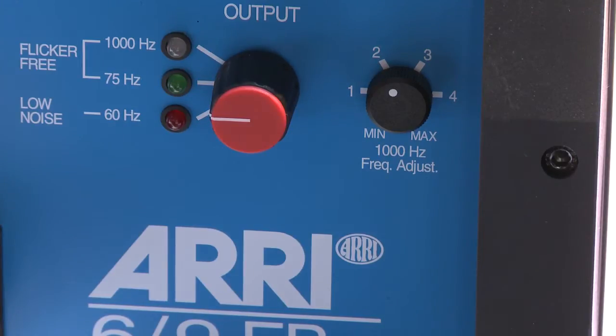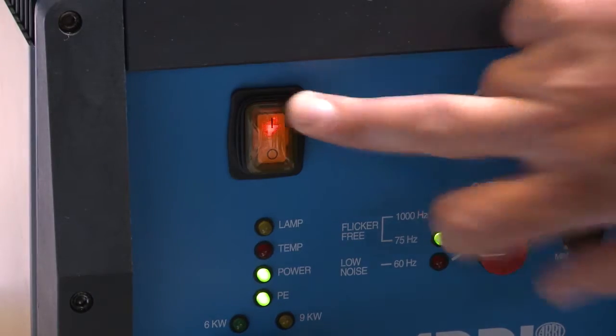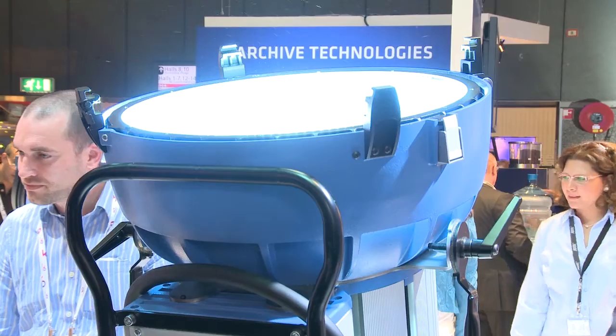You can run this ballast at 1000Hz frequency and minimize the flicker. So this whole system is very ideal for high-speed shooting — not only because you can minimize flicker with this ballast, but also because you get a lot of punch and a lot of light with the M90. And this light is what you need if you want to shoot up to 2000 frames per second.